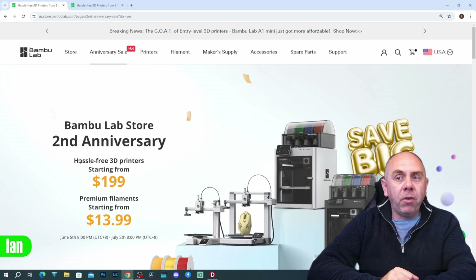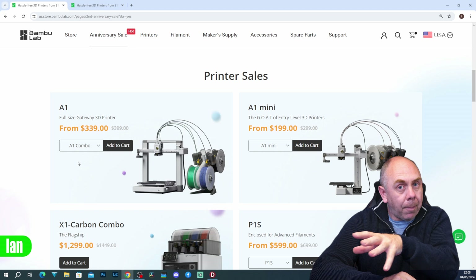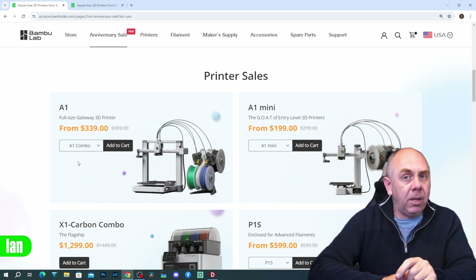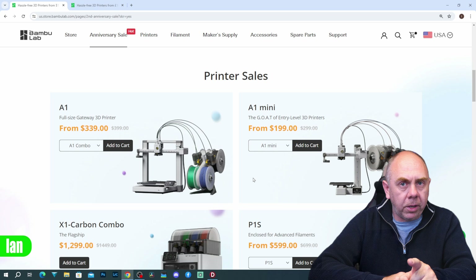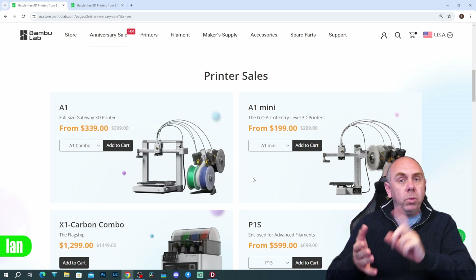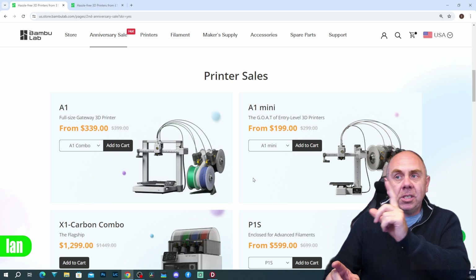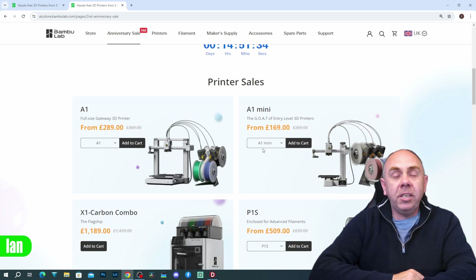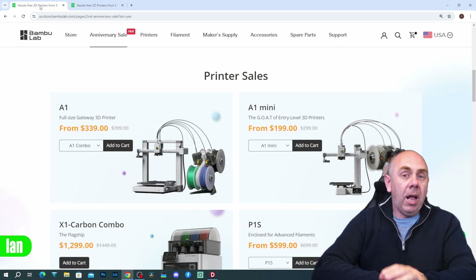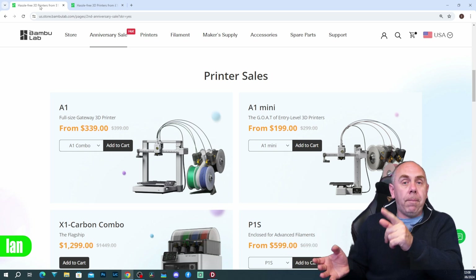The sale they have on is that the A1 Mini, from a couple of hours from now, is available for $199. That is the standalone version — not the version with the AMS Lite. I don't know how much it's going to be with the AMS Lite, but the standalone is $199. In the UK that is £169. That is an incredible, insane price for that printer.